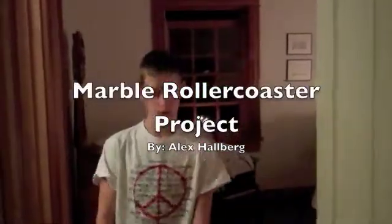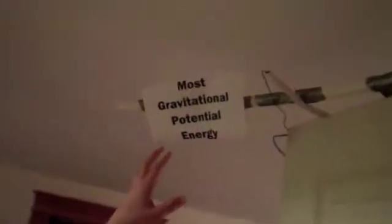Hey Mr. Dollar, here's my marble roller coaster. Here we have the most gravitational potential energy.